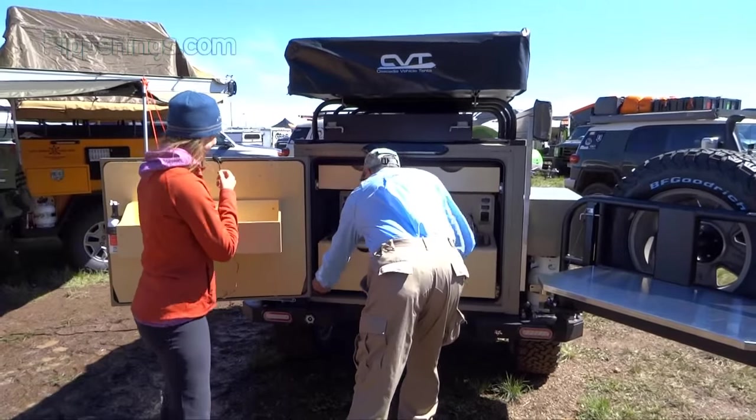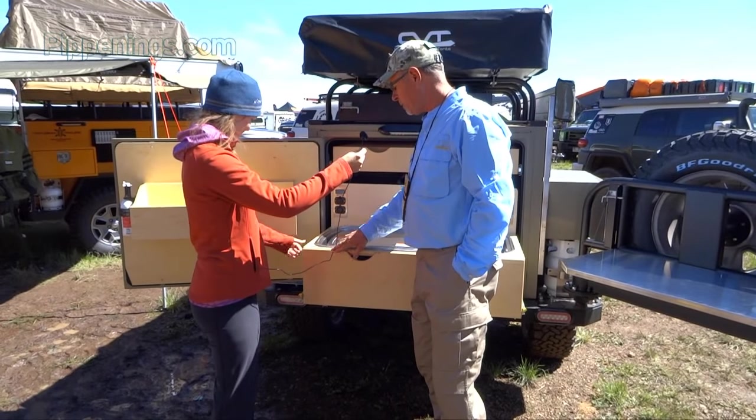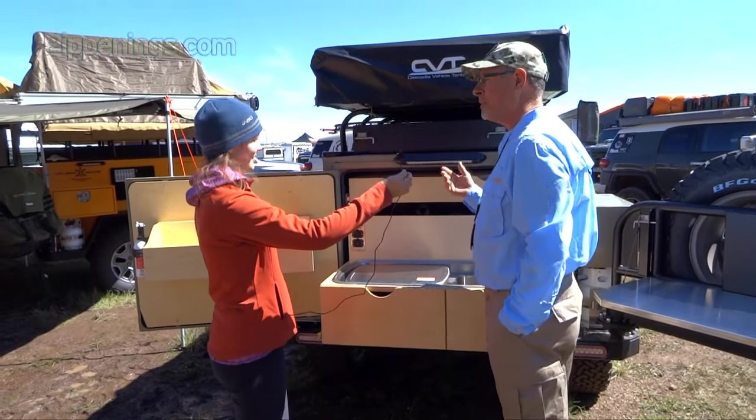I love the wood coloring — it's very warm and homey. This is solid maple on top and then Baltic birch, and it has a bar sealant on it because you're out in the weather, so you want to make sure you keep that protected.